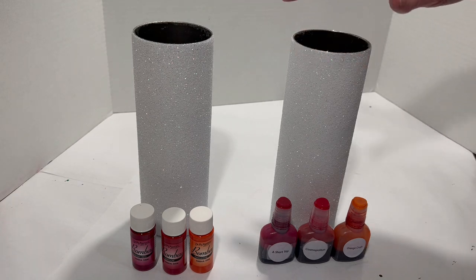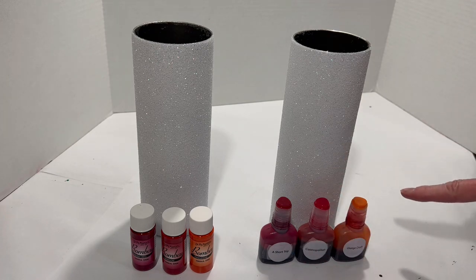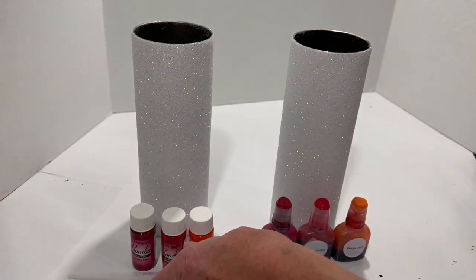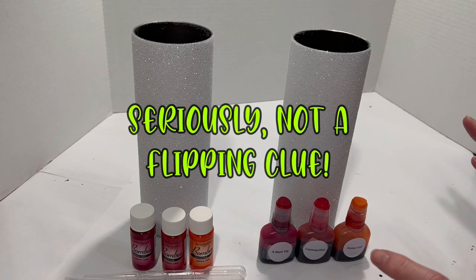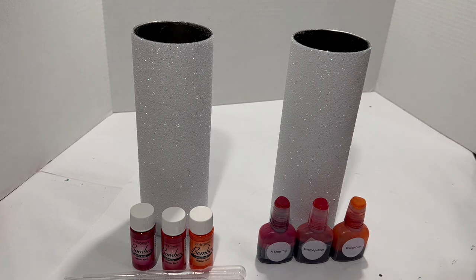I'm going to do color around the top of each one, then flip them and do color on the bottom. I have three disposable pipettes that I'll be using for the Bombay inks, because they don't have droppers in them. I don't really know what I'm doing yet — I've never done this exact thing before — so I'm just going to get going.